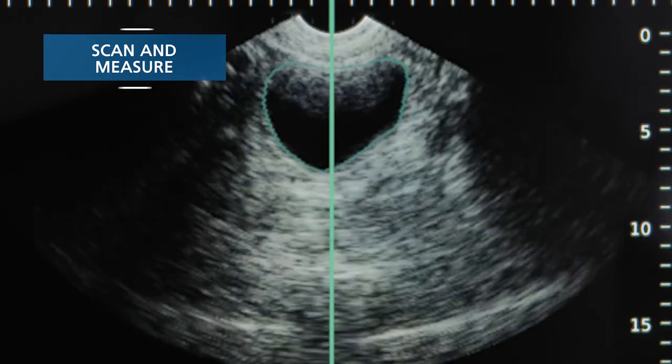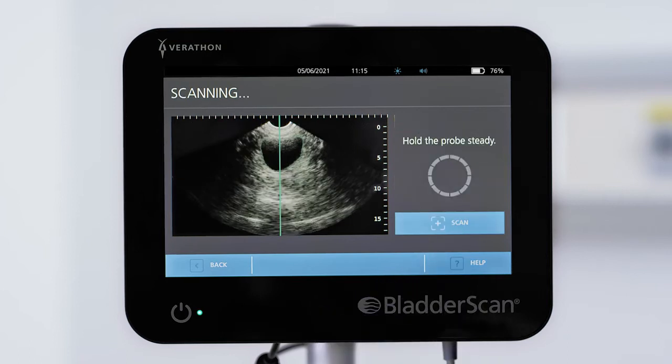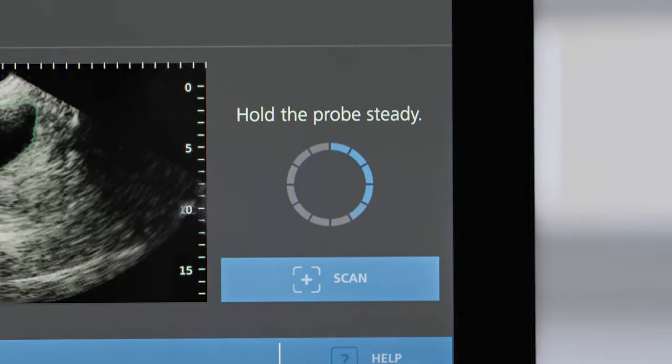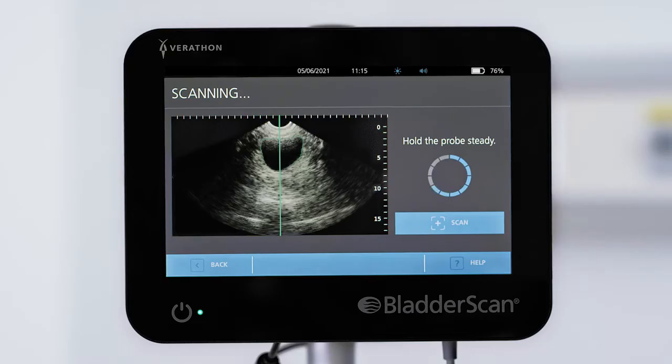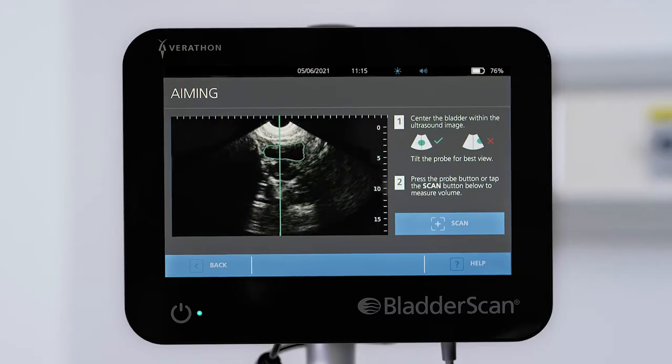With the image optimized, press the scan button on the probe or tap the screen. The probe begins scanning the bladder and you can feel some vibration. The scanning process takes just a few seconds. Hold the probe still until the screen indicates scanning is complete. Lifting or moving the probe during the scan will result in an inaccurate measurement.